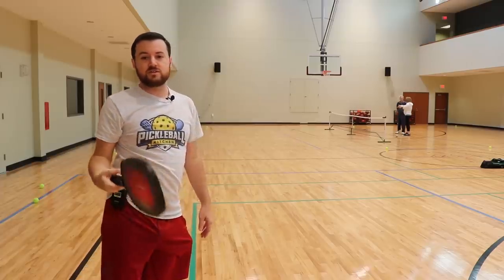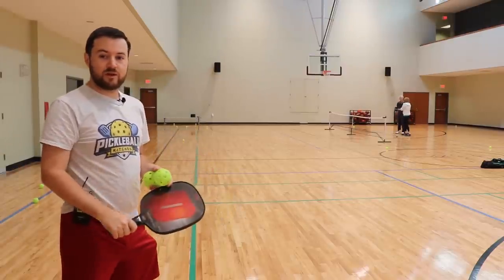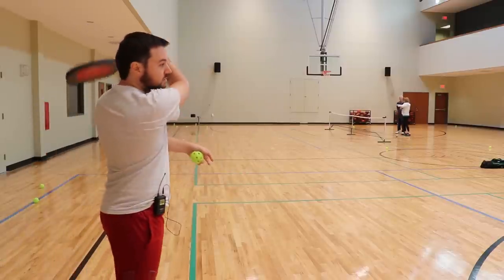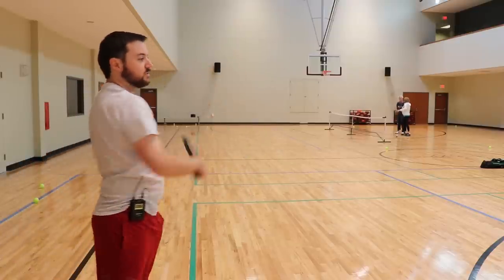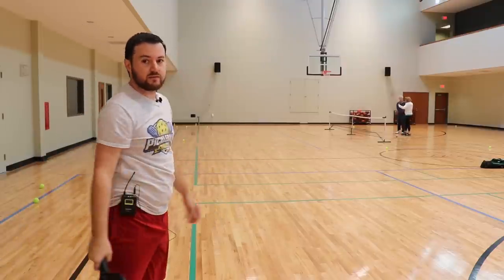Now, eventually you want to introduce the ball. Just do it gradually. Don't even worry about trying to hit it too hard at the moment — just focus on the push and the flip.